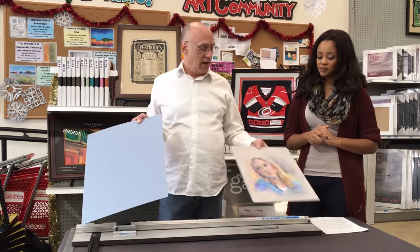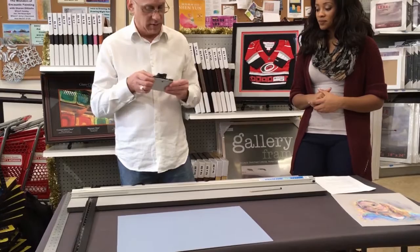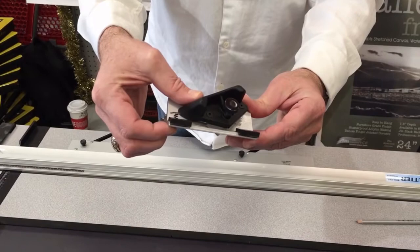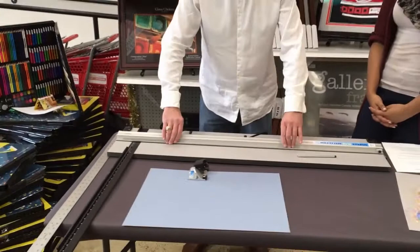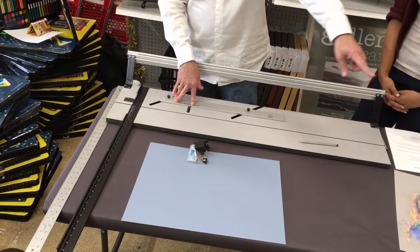I'm going to mat this out — pretend it's not a standard size — and mat it to fit into a 16 by 20 frame, and show you how to use the Logan mat cutter. This is the cutting head; the blade is right here at the nose and it gives you a bevel when you cut. Logan has all these guides on here — the most important is this one, which is where you set your mat against, and that creates the width of your margin when you cut. I've got this set at two and a quarter.